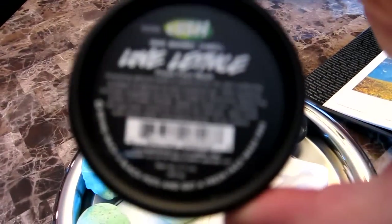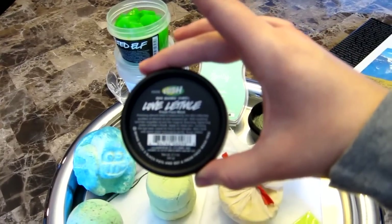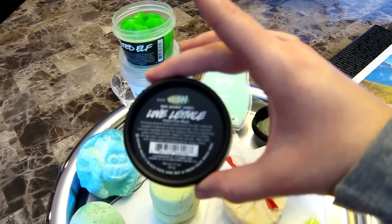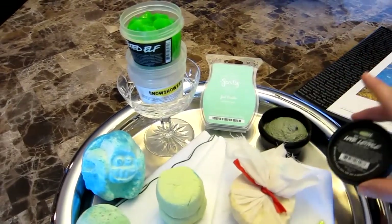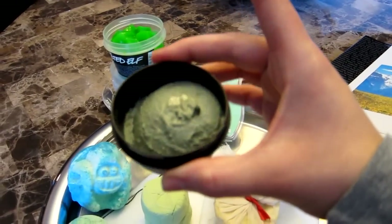I'm going to use the Love Lettuce Face Mask. It has lavender in it and ground almonds, and it's just a very earthy smell too, so I thought that'd be good for exfoliating today.